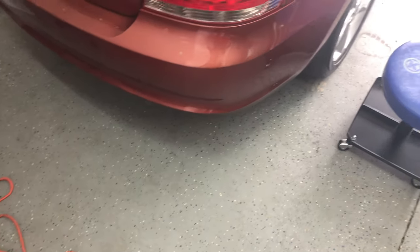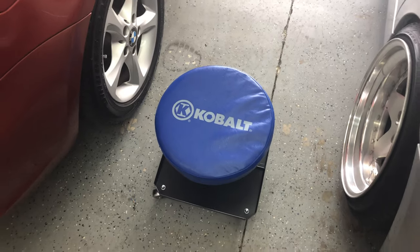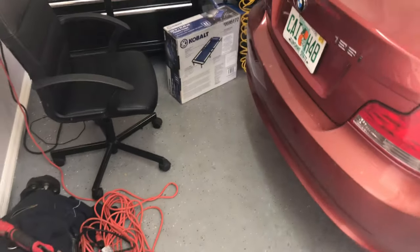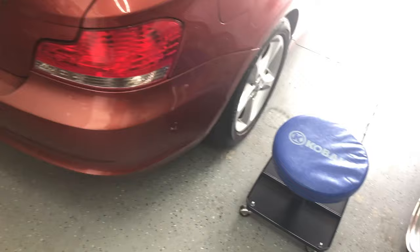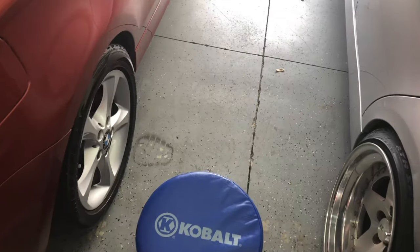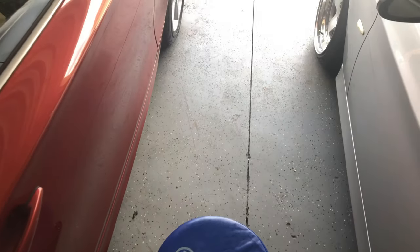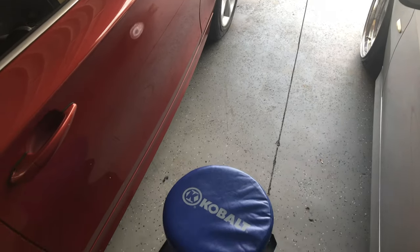The great thing is I'm now able to use my new stool that my girlfriend got me for my birthday, plus I got a creeper so I don't have to be on my back. I'm happy about that. I'm going to go ahead and get this car jacked up, wheels taken off, and get this thing ready.